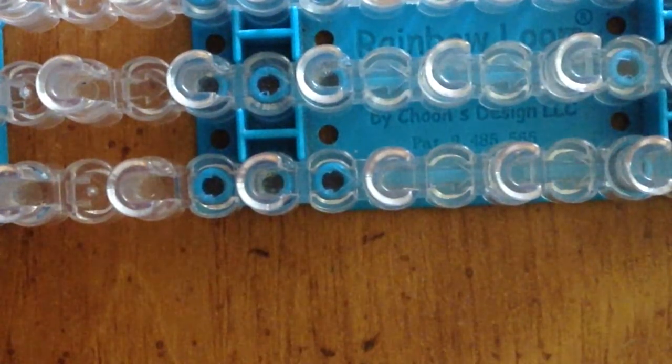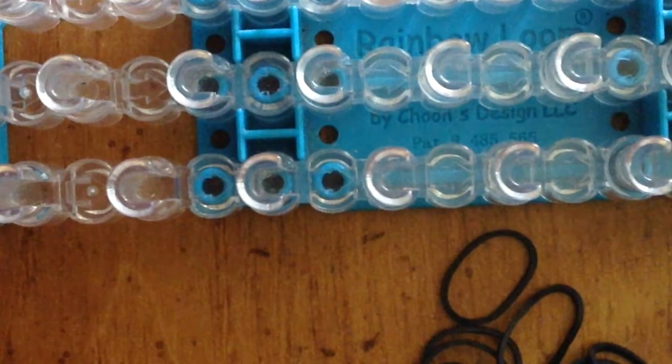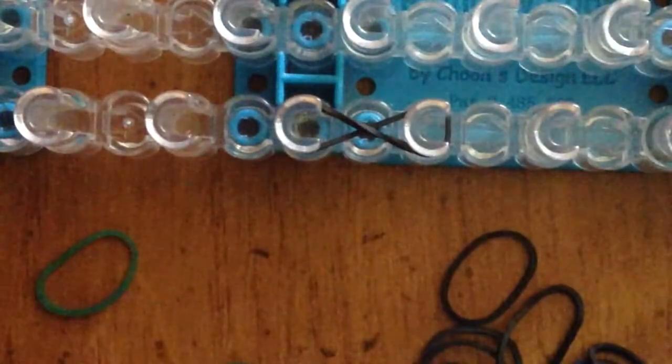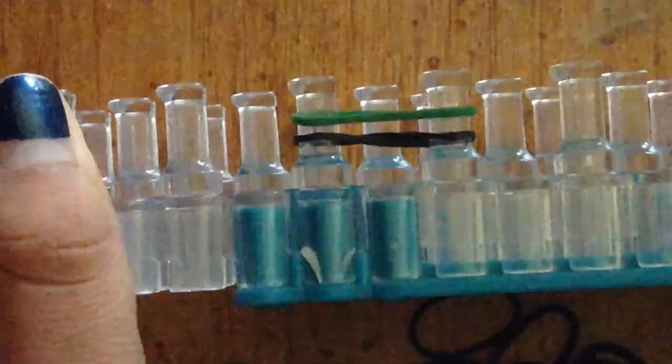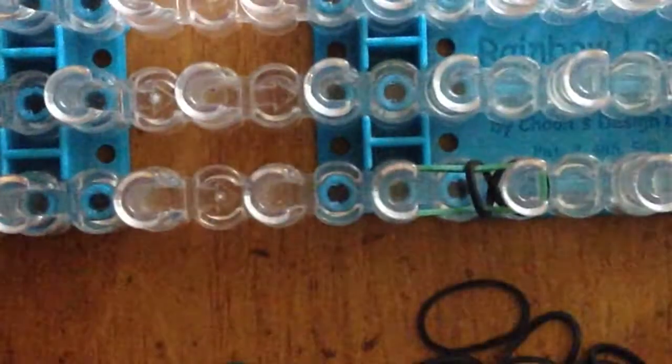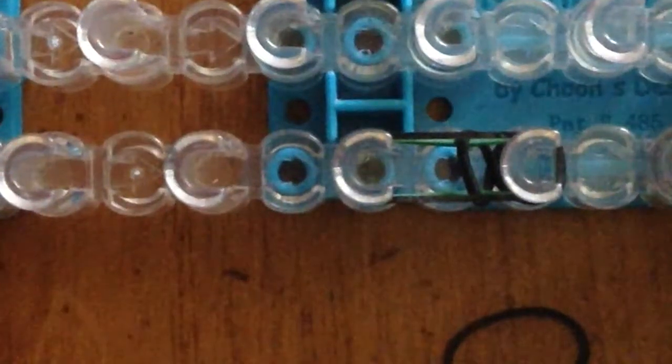So to make this bracelet I'll be using these two pegs. The first color I'm going to use is black, so I'm going to apply this twisted. Next you're going to apply it on your next color, and then just apply it on top.